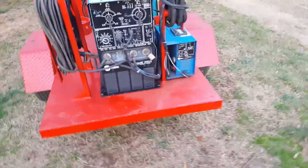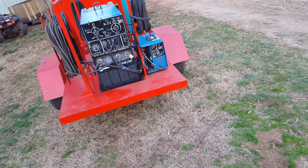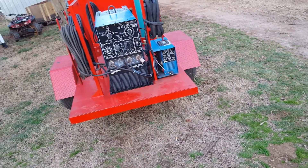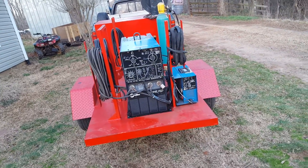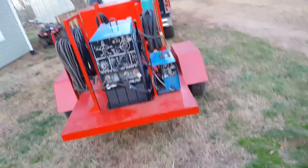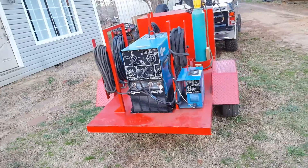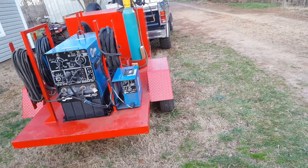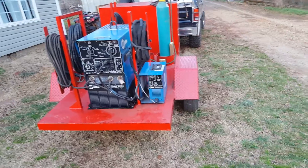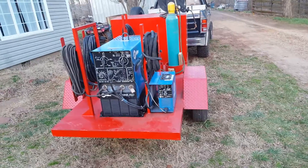I need to get y'all some videos of me welding with it. I played with it a little bit earlier and something just doesn't seem right. I did some stick welding and it did okay, but maybe those electrodes were wet or got damp and they ain't welding right. Then I tried doing the TIG welding, which I have zero clue about, and I keep burning up the tungstens.